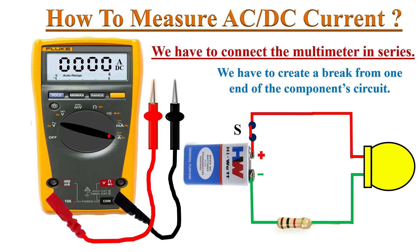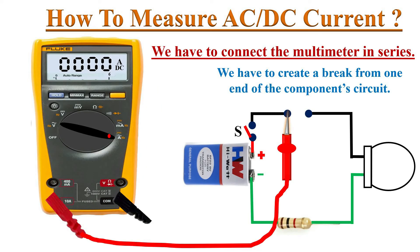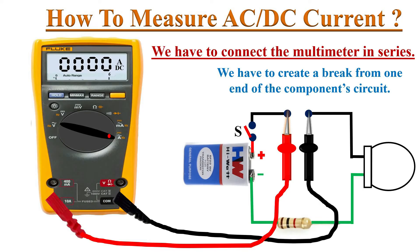To connect the multimeter in series for current measurement, we have to create a break from one end of the circuit. Switch off the circuit and create that break. Connect the red test probe to the break point closest to the battery's positive terminal, and the black test probe to the other break point. Now the DMM is in series with this circuit.